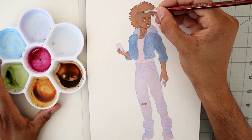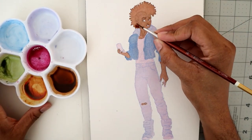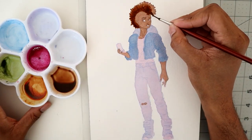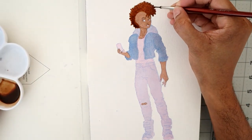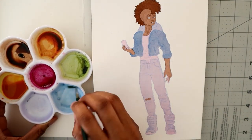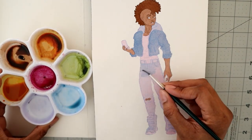This is wet-into-wet for his hair, to make a nice soft, fuzzy texture. I like his hairstyle — it's one of my favorite parts about this character. I wanted that frohawk; I just had to have him with that. It's one of his defining features.